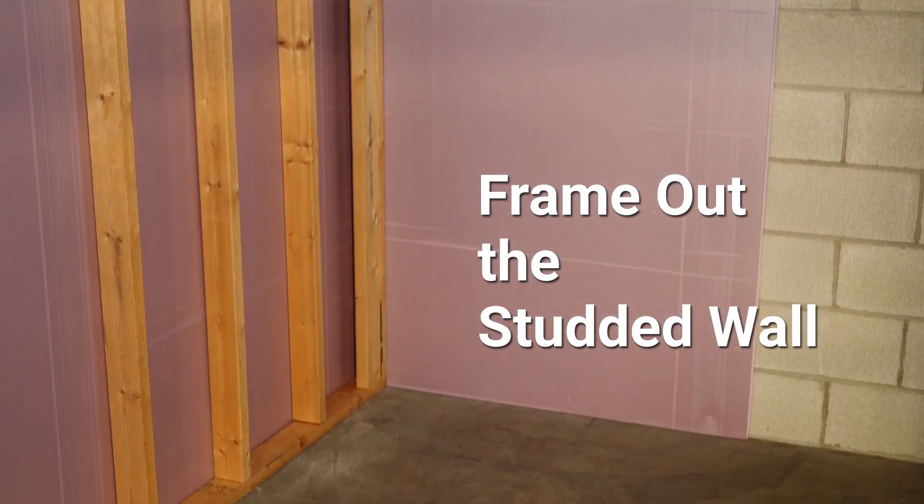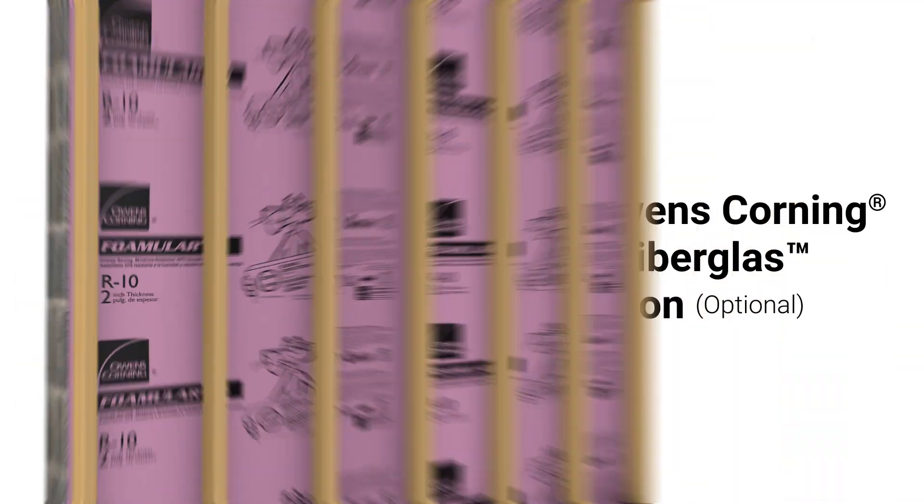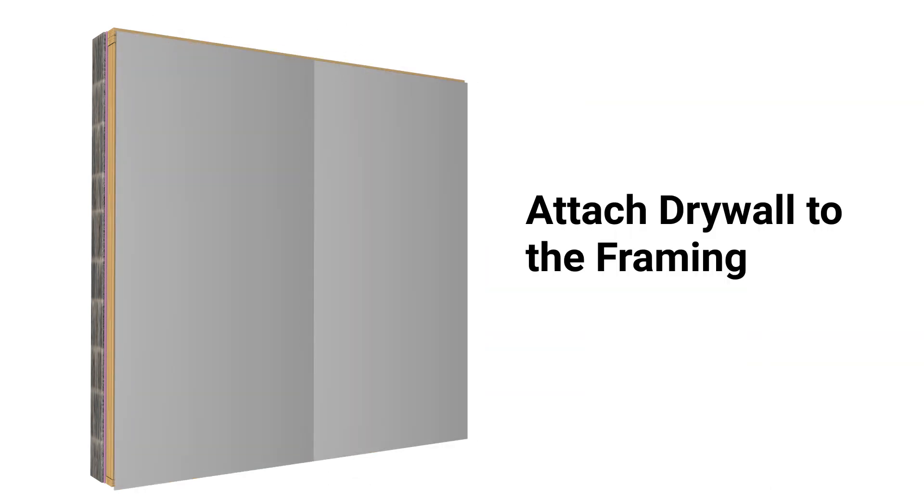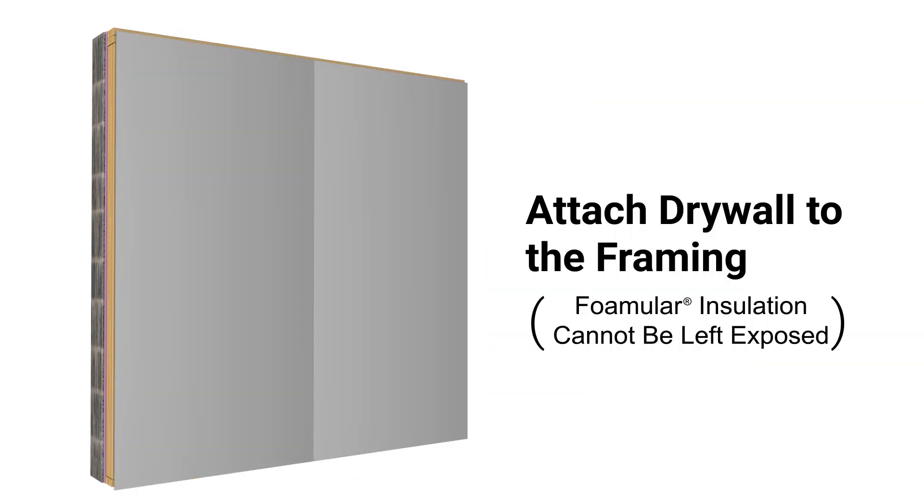Anchoring to the floor and joists above, Owens Corning pink fiberglass insulation can be used in the wall framing for added insulating power. To complete your job, attach the drywall to the framing. Remember that Foamular insulation cannot be left exposed — gypsum drywall is the most common acceptable finish over Foamular insulation.